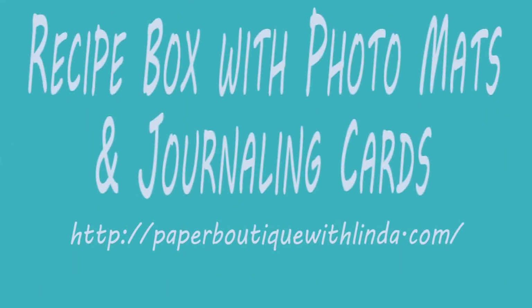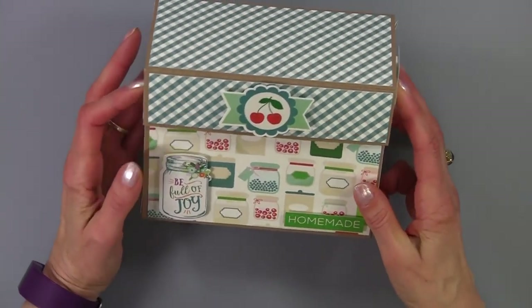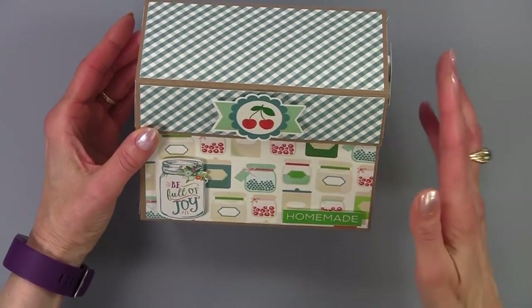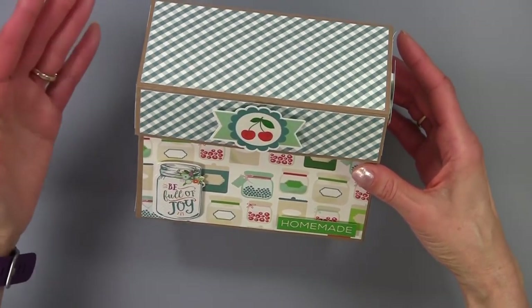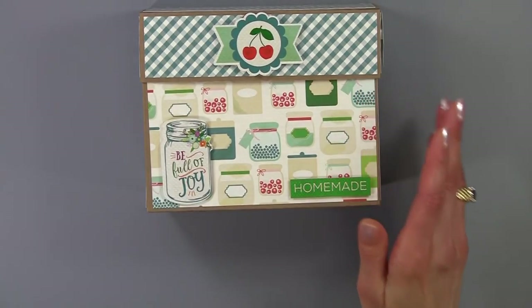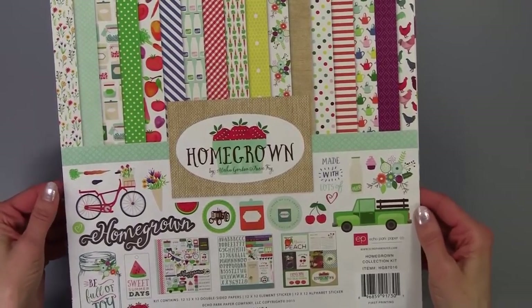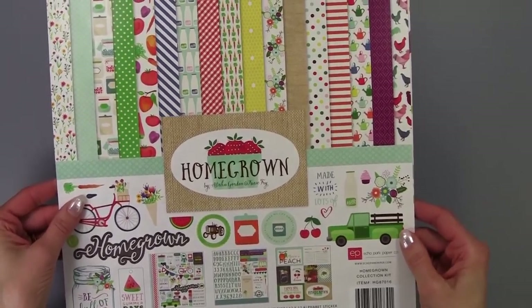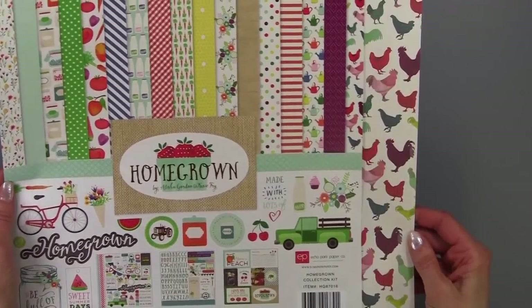Hi, I'm Linda from Paper Boutique with Linda.com. Today I want to show you how I made this cute recipe box. Inside the recipe box is also room for journaling and photographs. To make this project I used the Homegrown paper collection from Echo Park — it is just a whimsical and vintage collection that worked perfectly.